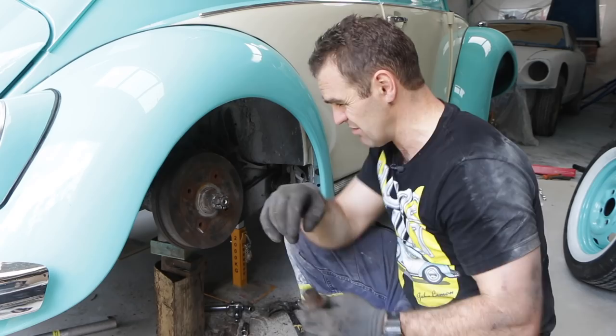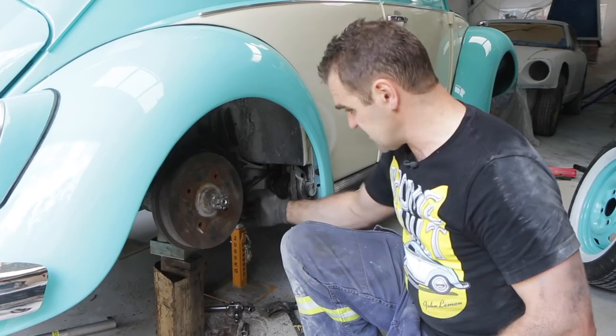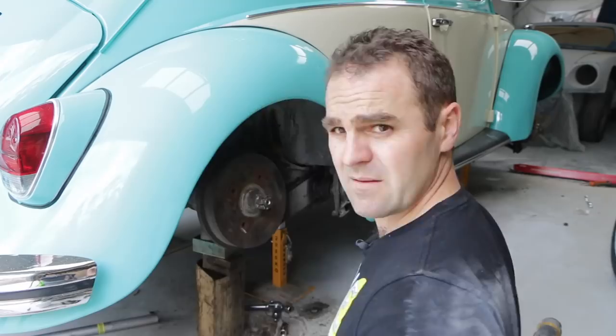The torsion bar is sitting on a lip and is sprung under tension, so you've got to be really careful with it. I'm going to get in behind it, bash it, and knock it off that lip to release the tension. Then I can move forward and adjust it and hopefully lower this car just a little bit.